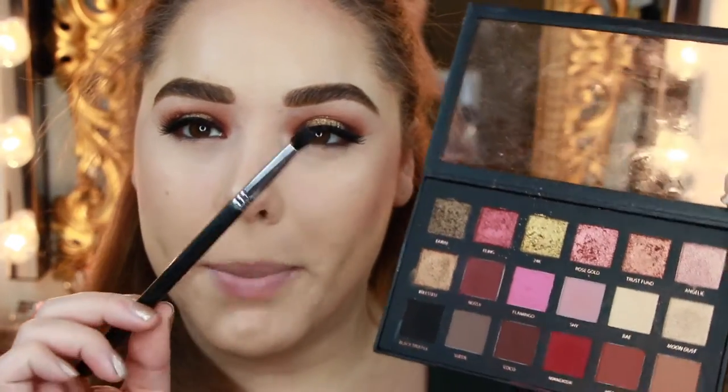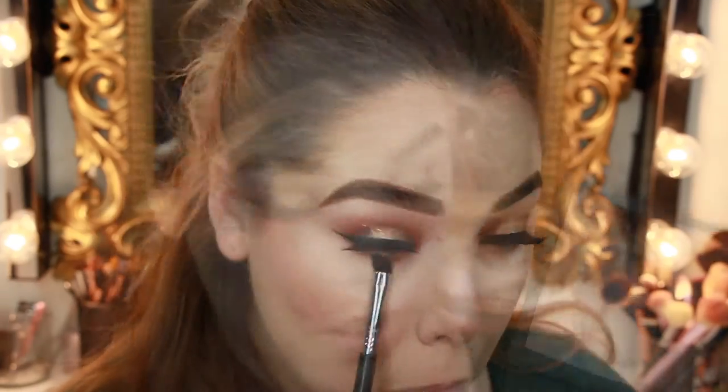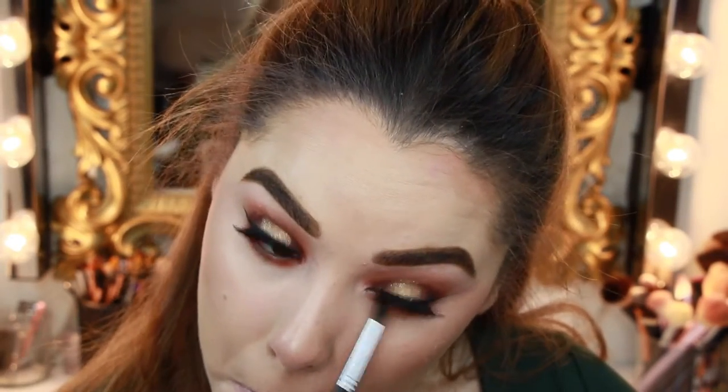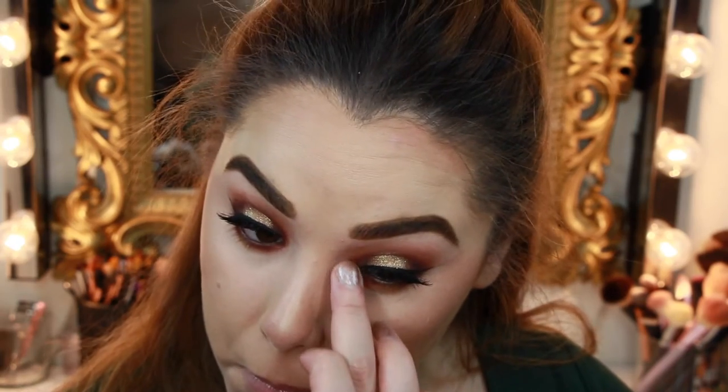For the lower lash line, we're going to mimic what we did on top of the eye. I'm going in with the exact blend brush from Sigma into Sandalwood and buffing this all along the lower lashes. Then the Morphe M507 brush in Henna on the outer and inner corners. Then the flat definer E15 from Sigma pressed into Cocoa right on the inner and outer corners of the lower lash line. I'm taking my pinky finger into 24K and popping that on the center of the lower lash line, then adding Metallic Pixie Dust on the inner corners for dimensional glitter.